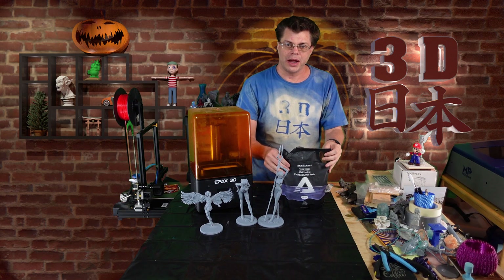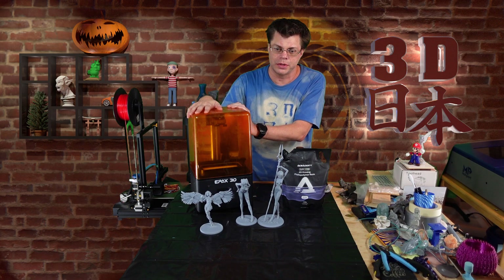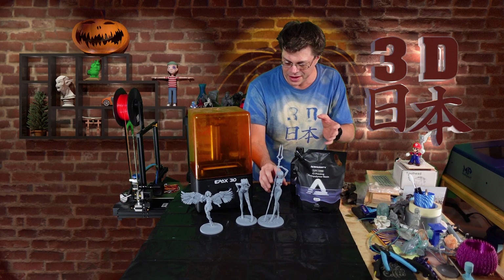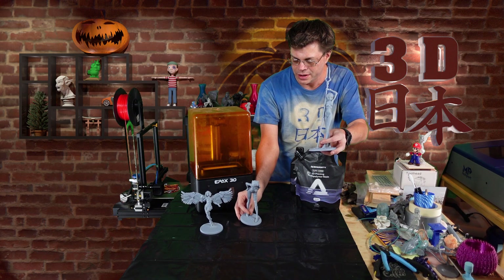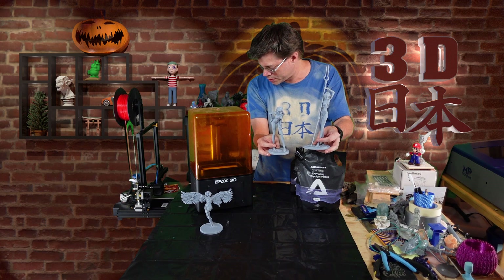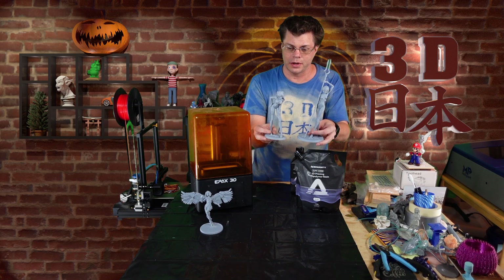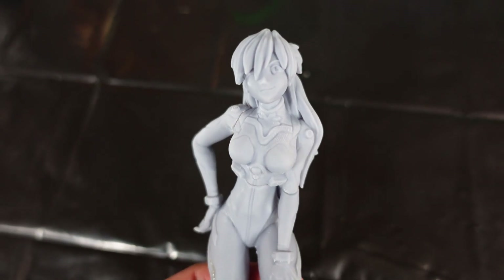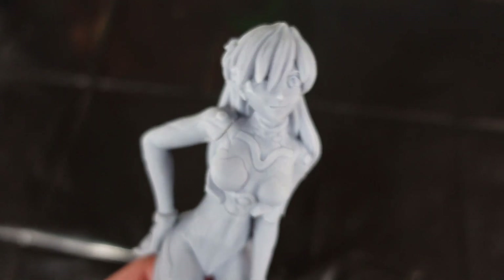So yeah, it is 8K resin but this is a 2K printer I was using, and the details still came out fantastic. These two are both from the same artist — just double-checking — yes, this is from Printed Obsession, who sculpted both of these: Ray and Oscar from Neon Genesis Evangelion. You can see the details look really good; this resin came out very smooth, I can almost not see any layer lines.